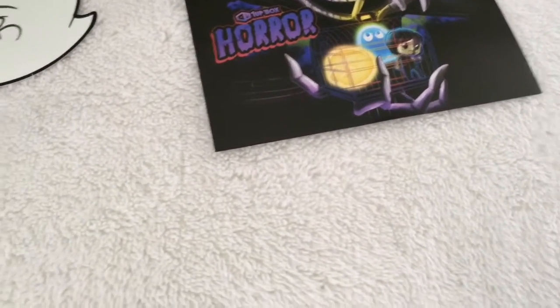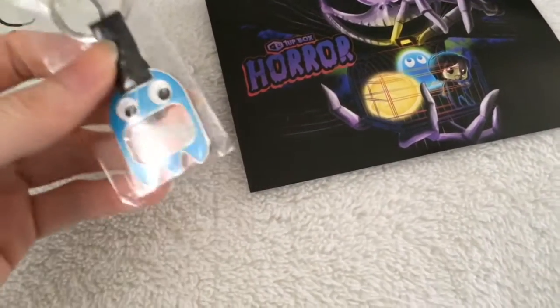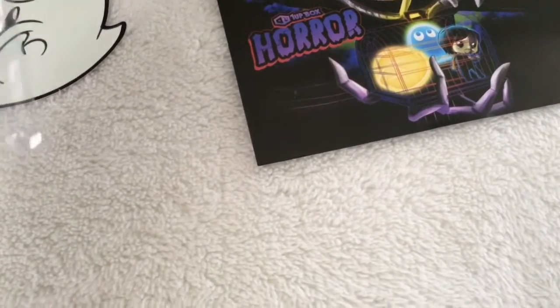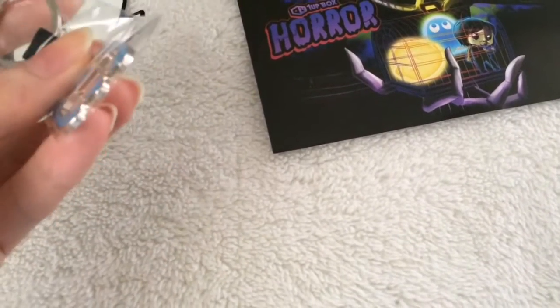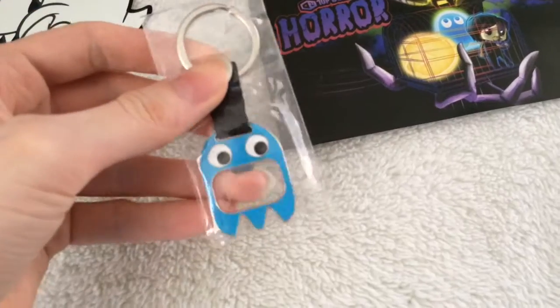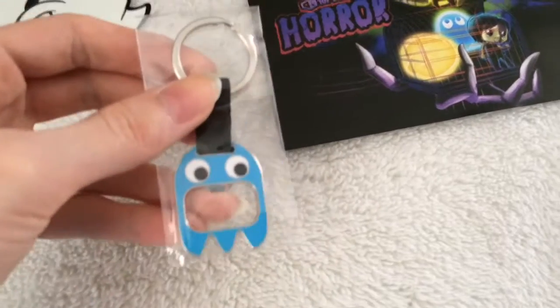Next we got this. It's one of the foods from Pac-Man. It's a bottle cap opener, a keychain. I don't know what I'd use it for as a bottle cap opener, but the only thing I drink with a cap is like a water bottle. I'll still use it for a keychain.